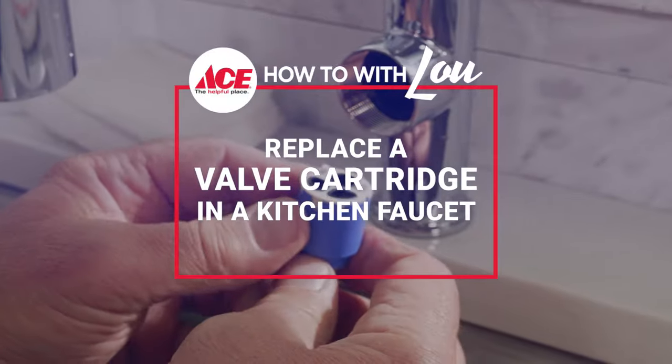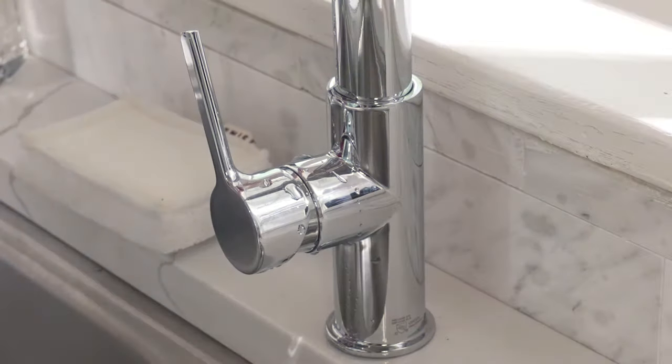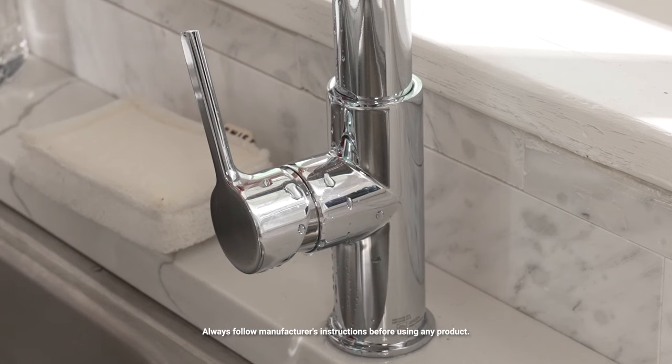Hi, Lou Manfredini. In this video we're going to show you how to replace a valve cartridge in a kitchen faucet if you have one that's leaking. If you've got a leak like this, chances are that valve cartridge needs to be replaced.